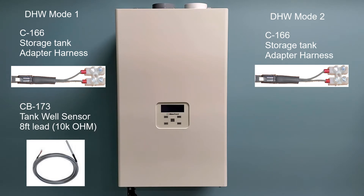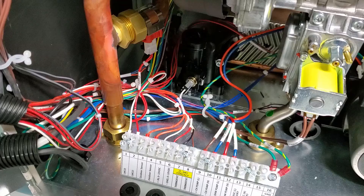Following are two short clips. The first shows the installation for domestic hot water mode 1 with a storage tank using a well sensor, and the second is for domestic hot water mode 2 using an aqua stat. Both applications use the C166 storage tank adapter harness, and only the first will use the CB-173 tank well sensor.